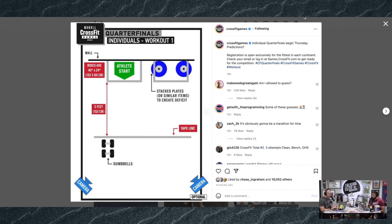So for workout one, we have two boxes — both 40 inches by 24 inches, or 102 by 60 centimeters. One box is where the athletes start, your standard gray taped box. The one to the right has two plates on it to create a deficit. There are two boxes side by side with five feet of separation and a tape line, then two dumbbells on the other side.